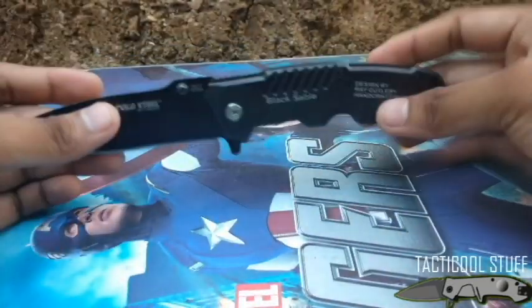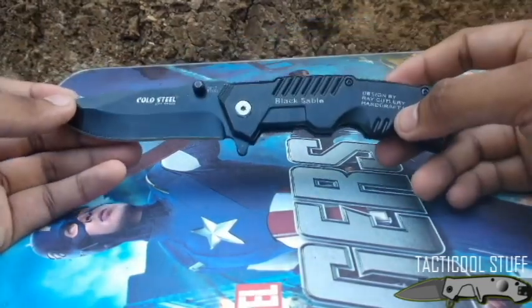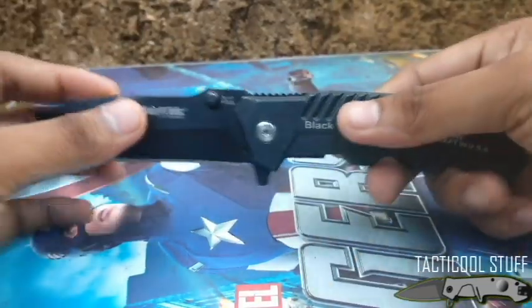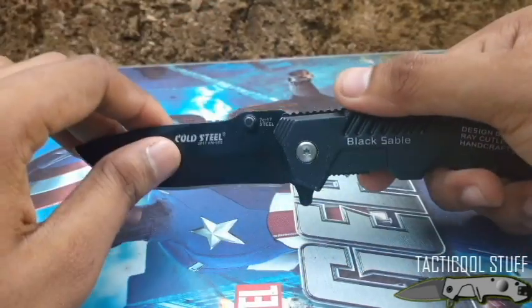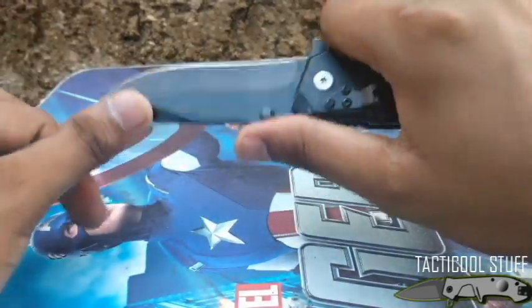The total length of the knife is 8.5 inches — a 3.5-inch blade and a 5-inch handle, for a total of 8.5 inches. It has the thumb ramp here.